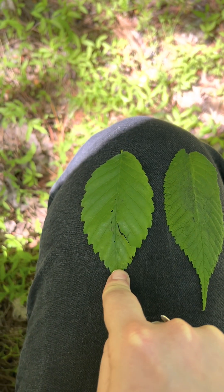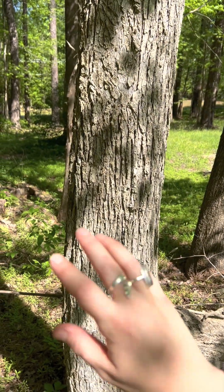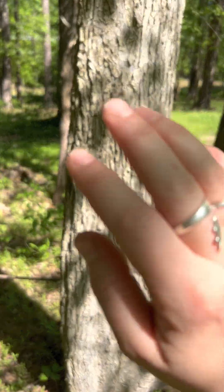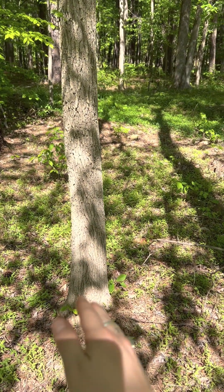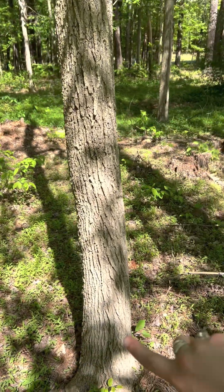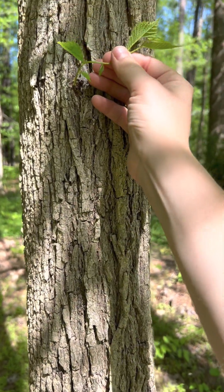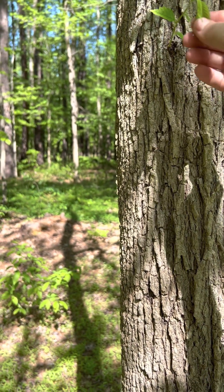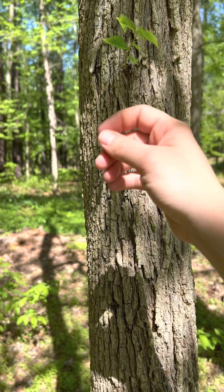Slippery elm, American elm. In conclusion: the American elm has chaotic bark — patchy and splotchy — with less forking on the back of the leaves, and the leaves are smaller. The slippery elm has more orderly bark with those layered fissures, more forking on the backside of the leaf veins, and the leaves are much larger — the largest of the elms around here — and really textured.